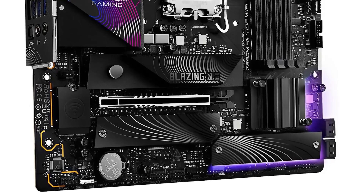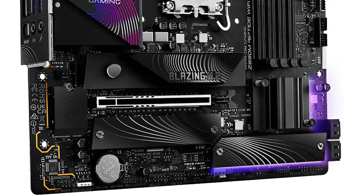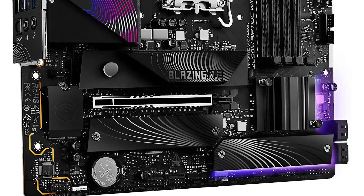Storage options are versatile, with a blazing M.2 slot supporting PCIe Gen 5 speeds, two additional PCIe Gen 4 slots, and four SATA 3 ports for traditional hard drives. Whether you're gaming, streaming, or multitasking, this board has you covered.